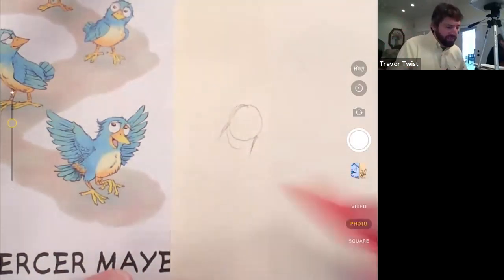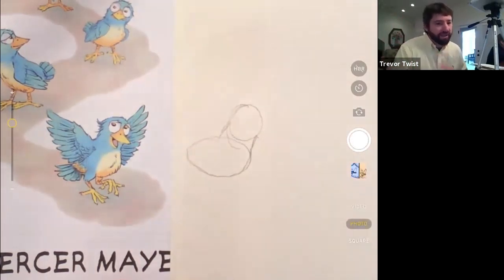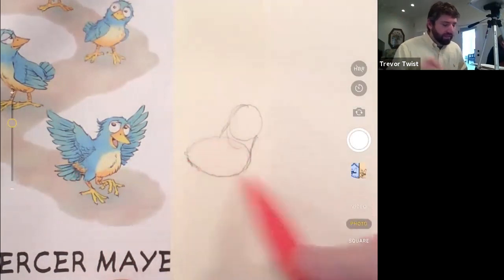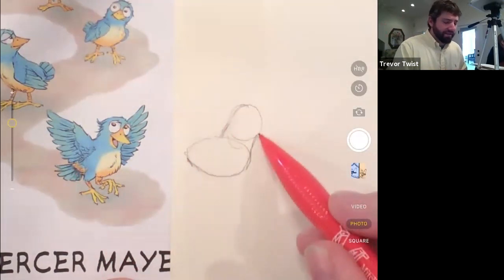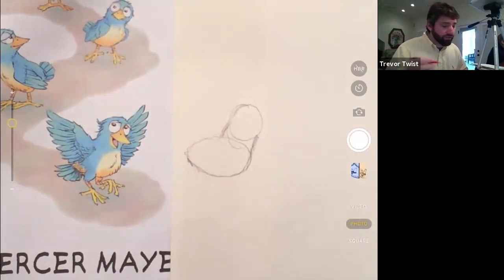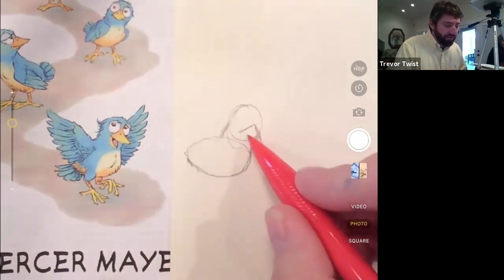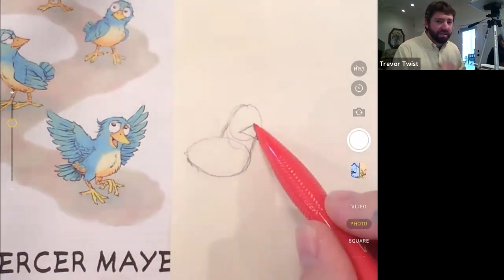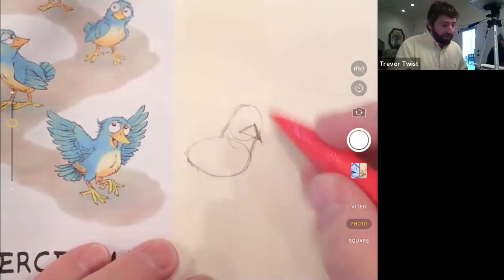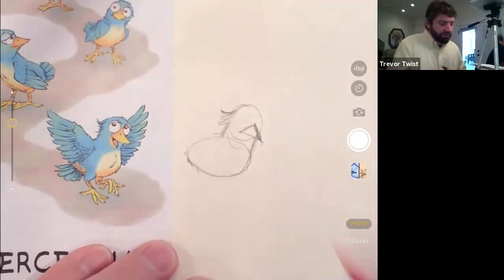I'll do an egg shape for the body. There's a little tip of the tail at the bottom corner, which tells me the egg is turned sideways. So we've got a circle for the head and a short, wide neck leading into an egg. With birds, it's often best to start with the beak next because the beak is a triangle in most situations.